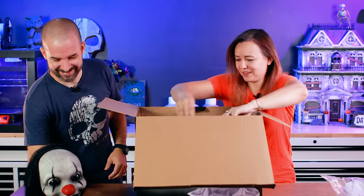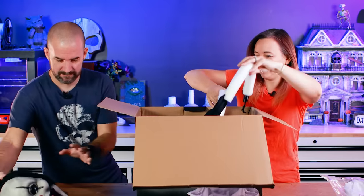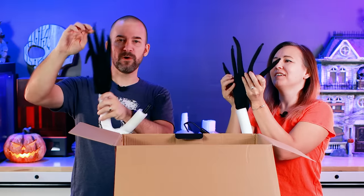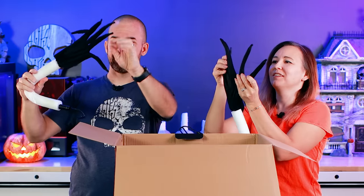We've got arms. Are these his hands? He's got long fingers. Oh, they're poseable. Nice. Give him some Chrissy fingers.